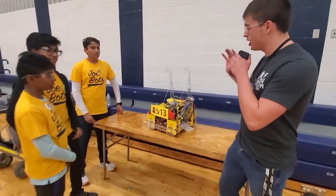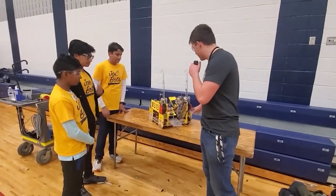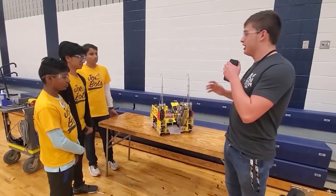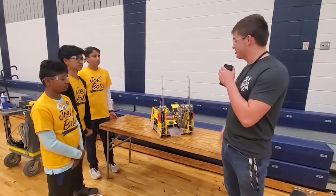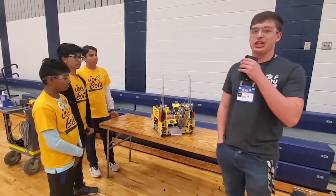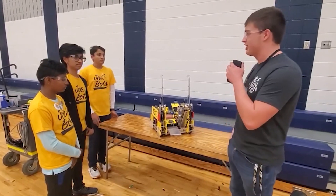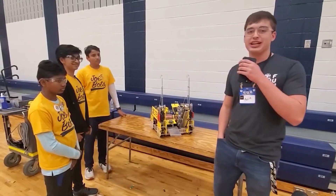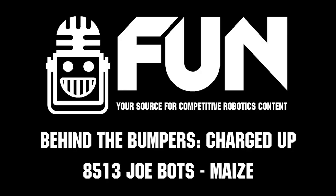That's awesome — great software to pair with some awesome mechanical work here. Awesome weekend for you guys. Successful weekend overall — you won the state championship. I don't know if you can be more successful than that. So congratulations, guys — go celebrate, have a good night, have a good weekend. This is Carter with First Updates Now, signing off.